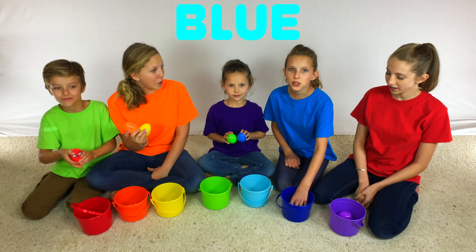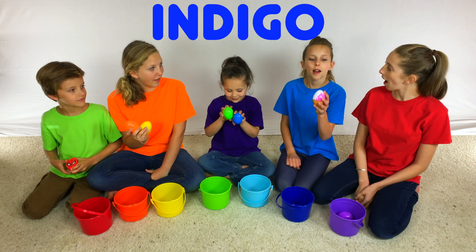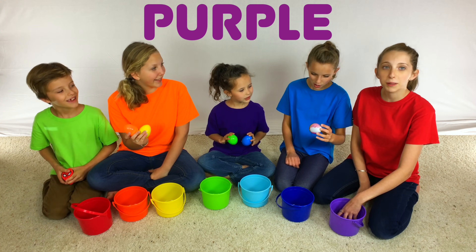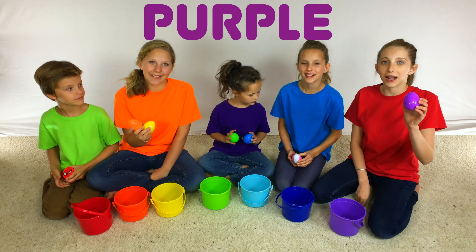In my indigo bucket, I have an ice cream egg. And in my purple bucket, I have a purple Surprise Egg.